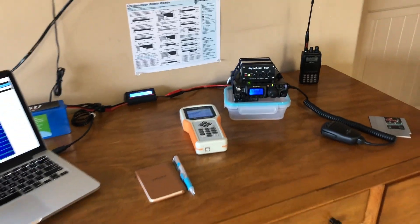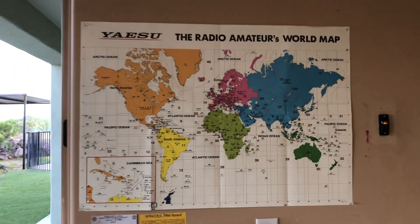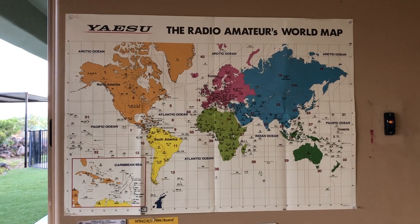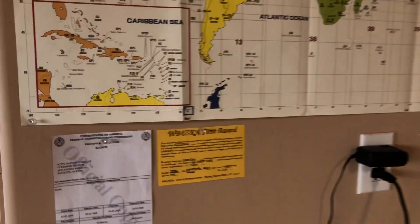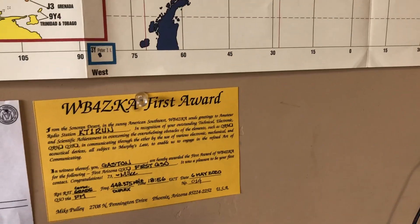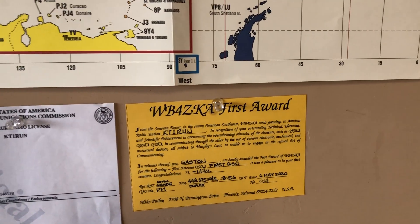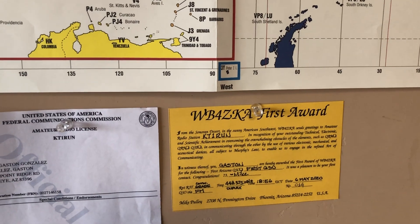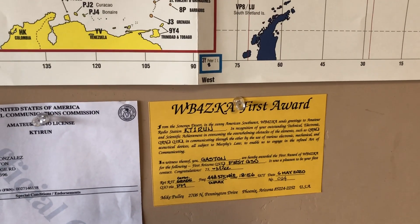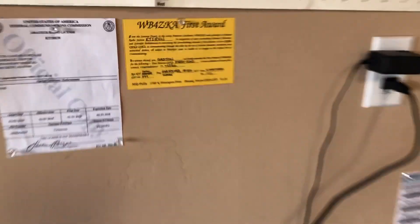Let me take a quick step back. I have the obligatory Yaesu world map that came with the 818ND radio, my ham license on the wall, and I'm really proud of this — I got a QSL card from my first QSO and it came in the mail today. Very exciting. People are doing it digitally now, but it was really cool to get something in the mail — like the old days of getting handwritten letters.